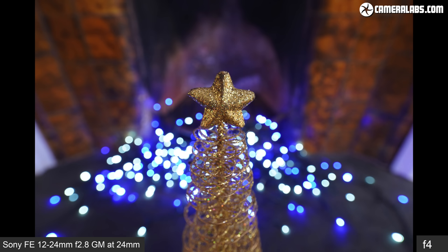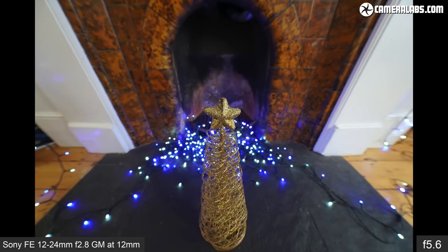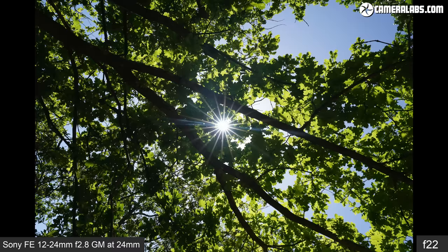Closing the aperture to f4, then f5.6, then f8. At the other end of the focal range, here it is as close as it can focus but now at 12mm f2.8, before closing to f4, then f5.6, then f8. Closing the aperture right down to f22 will provide diffraction spikes from bright point sources of light. The skies were a little hazy when I tested the lens, so viewing the sun directly didn't deliver as sharp spikes, but if you reduce the size of the light source — say by partially obscuring it using leaves on a tree as I've done here — you can enjoy crisper results.